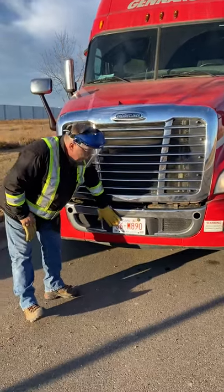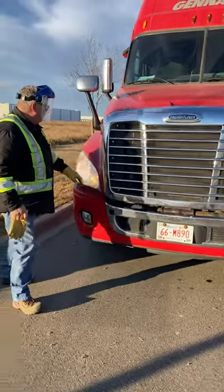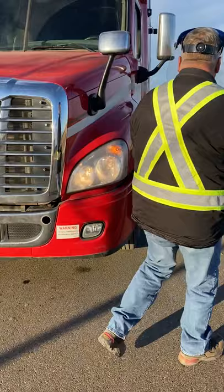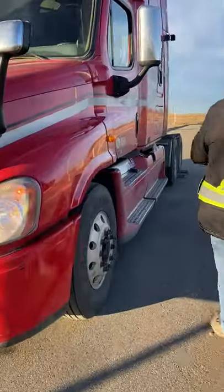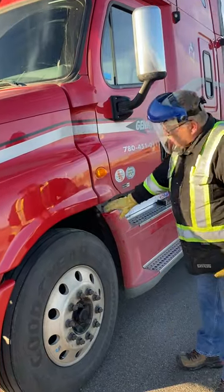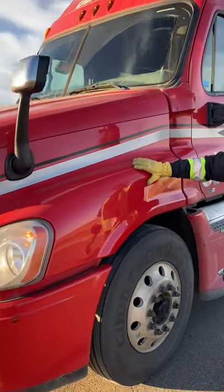My license plate is secure. High beams are working. Signal light and marker light are working. Just double-checking your hood strap for securement. My mud flap and fender appear to be good with no new body damage.